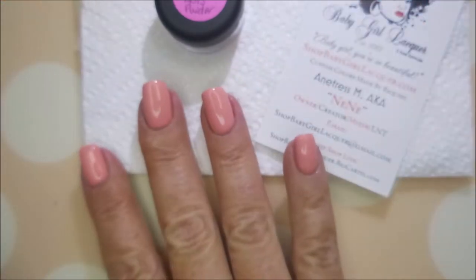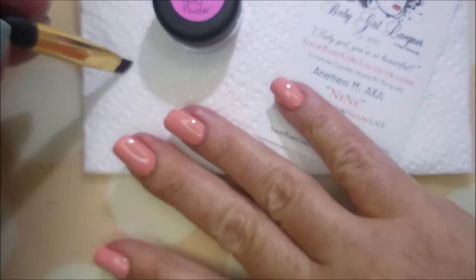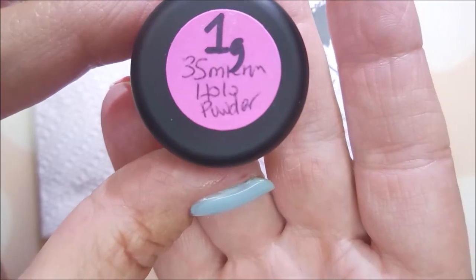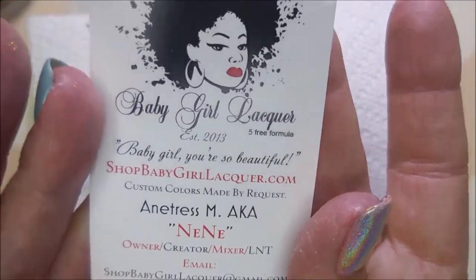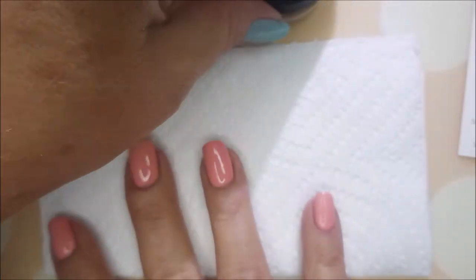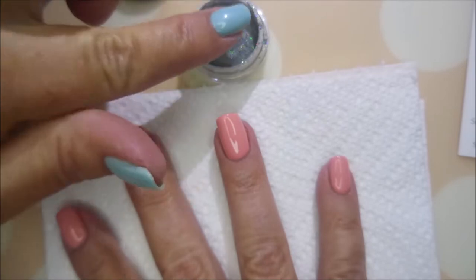She sent it when she sent my refill bottle of the peel-off base coat — she kind of threw it in as an extra. It's called Galaxy Hollow Dust and it's one gram. It's just gorgeous. I will have links for Baby Girl Lacquer down below. This is not sponsored — I just want you to know she threw this in for free with my order.